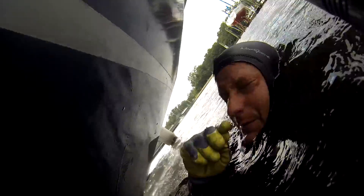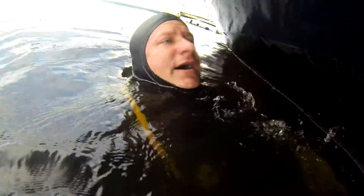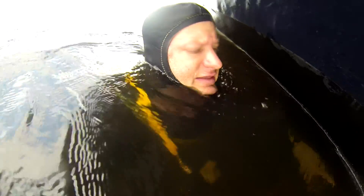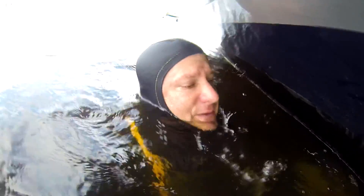Your shaft anode is all but gone. It broke apart while cleaning the prop — it just fell apart. There was hardly any there anyway. I'll be back out in about a week and I'll be happy to click on a collar anode.